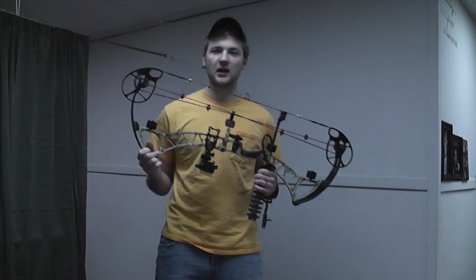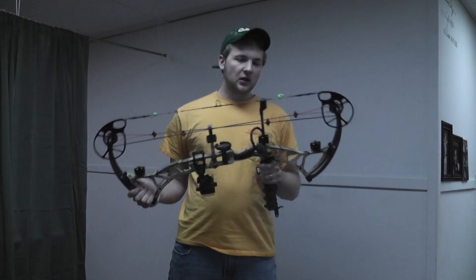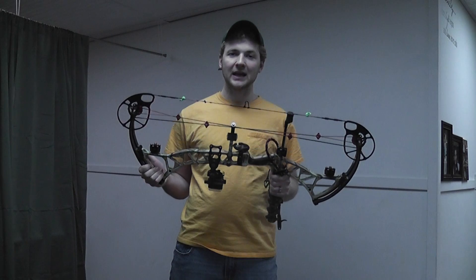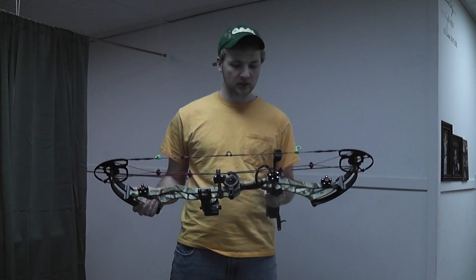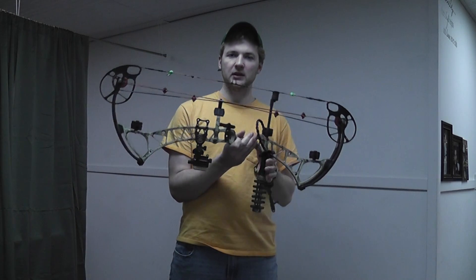Alright, coming at you fast and furious, got another bow review for you today. It is a 2014 Bowtech Experience. Let me just give you my first impressions of this bow. I've shot it, I set it up, got it ready for hunting.